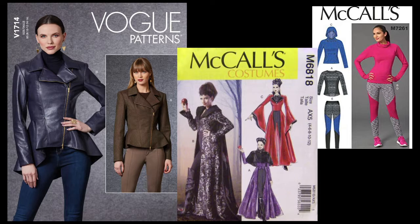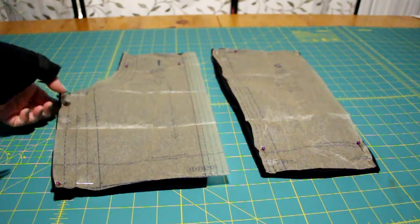I'm using a Vogue jacket pattern 1714, the skirt part from retired McCall's 6818, and the hood from retired McCall's 7261.